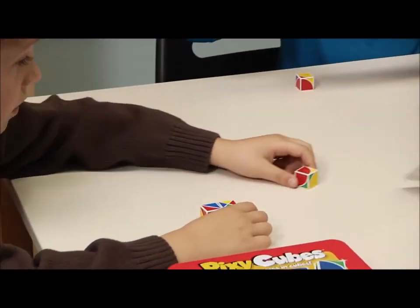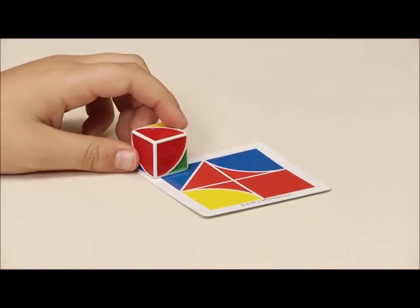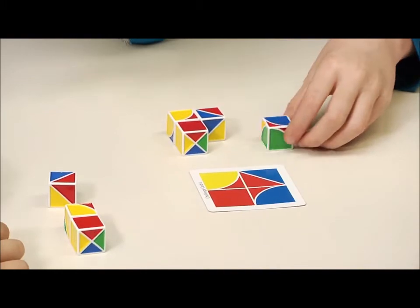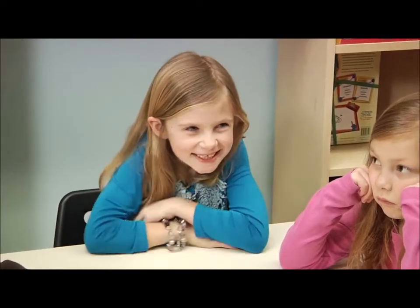In the speed game, you try to be the first player to arrange your cubes to match the design on the challenge card. The first player to complete the pattern calls out Pixie. The winner wins that challenge card.